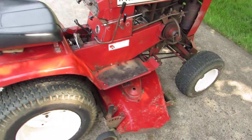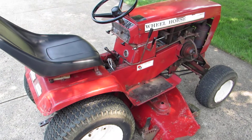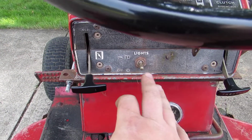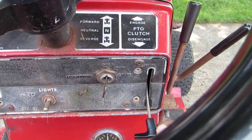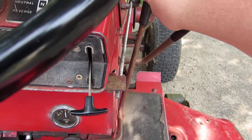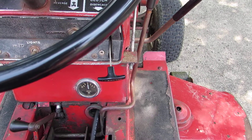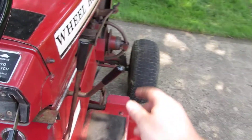Since it is a hydro, it has infinitely variable speeds forward and backwards. To show you the controls on the left-hand side: there's your choke control, headlight control, ignition switch, and throttle control. This is your motion control lever - all the way back would be full reverse, all the way forward is full forward speed, and in the middle is neutral. When you press the brake all the way down, that will engage the drum brake on the back and put it in neutral as well.